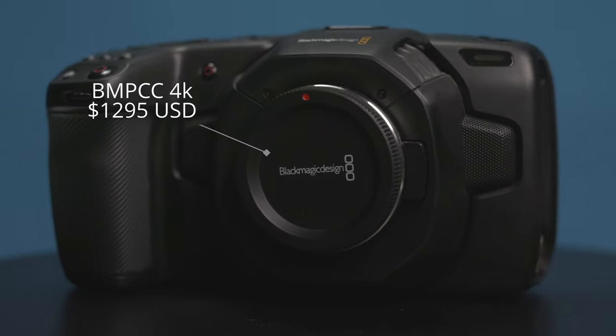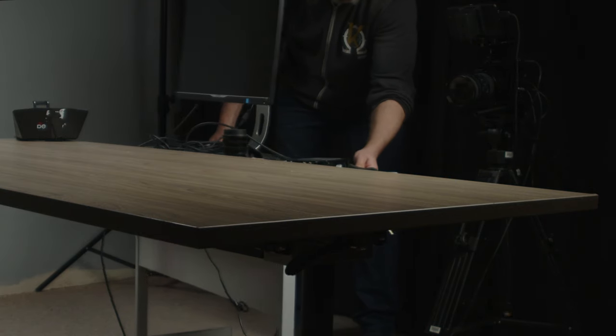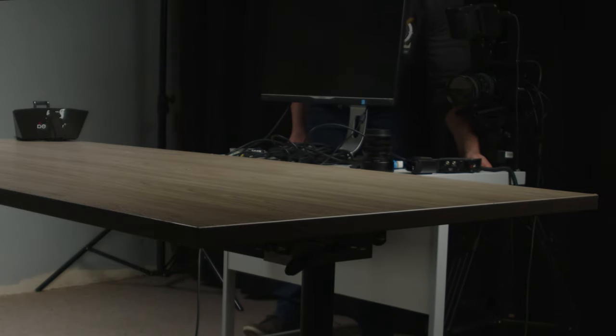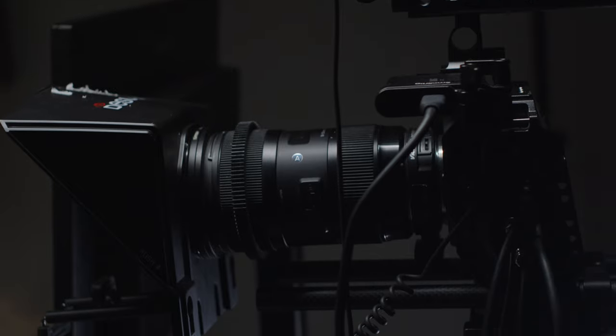The camera I'm using in the studio is the Blackmagic Pocket 4K cinema camera. I'm not currently using my beloved Pocket 6K Pro, mainly because I like to have a camera I can leave permanently set up in this space. This saves me a lot of time when I want to record my pieces to camera. The 6K Pro is constantly in use for freelance jobs and my own filming projects, so rather than having to pack it all up and put it back, I recently purchased a Blackmagic Pocket 4K as my B cam and studio cam. This also allows me to use the 6K Pro as a second angle.